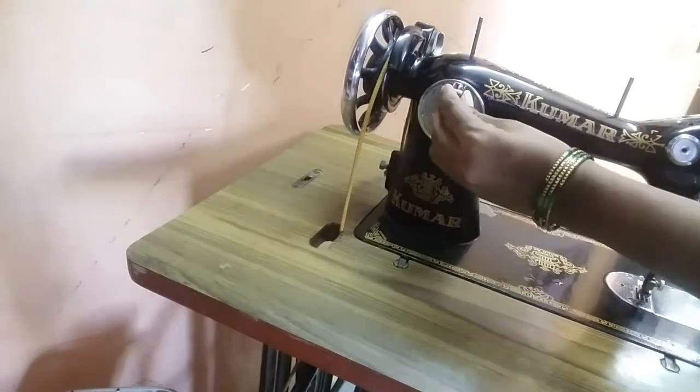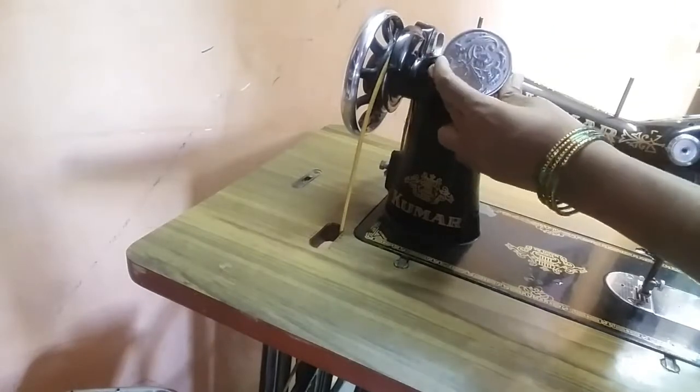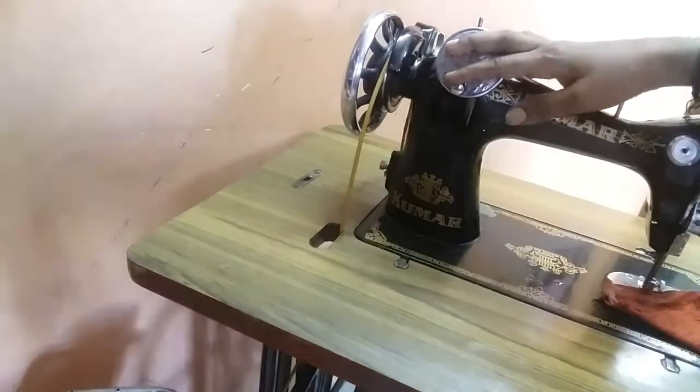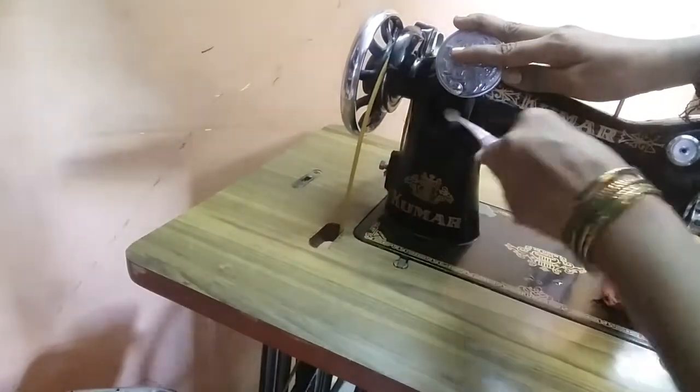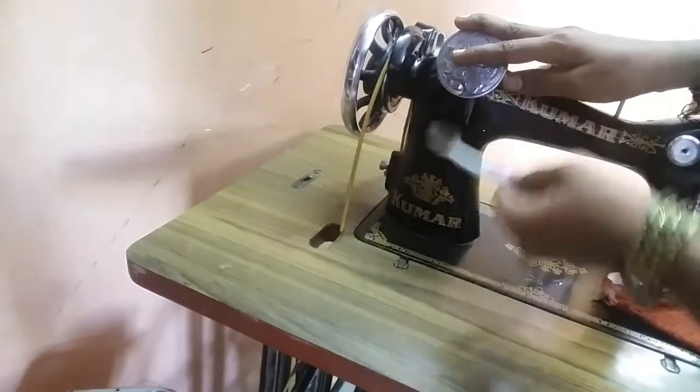The bar is tight, and we will use the bobbin. We will not use the bobbin to remove the screwdriver. We will clean it up.